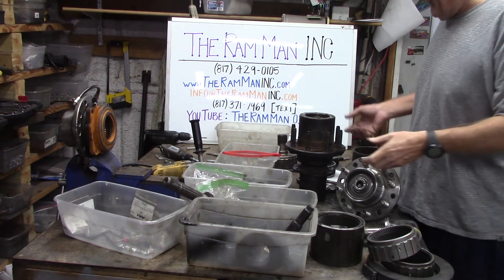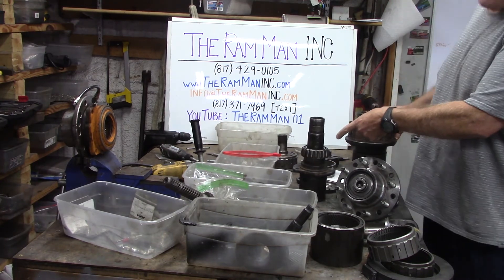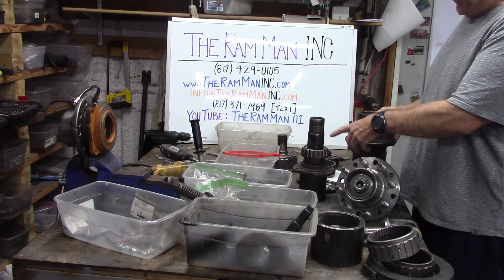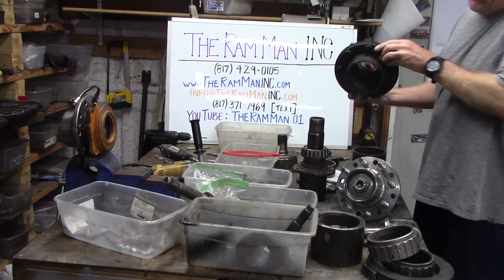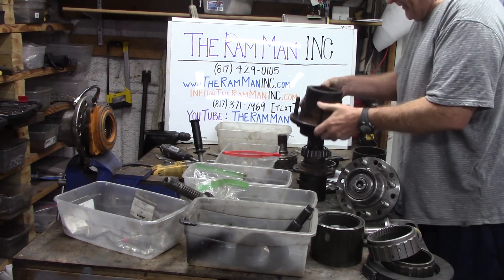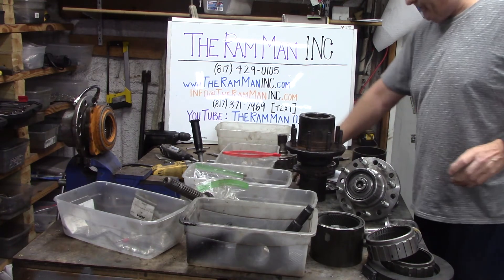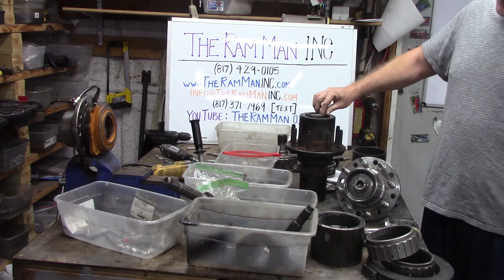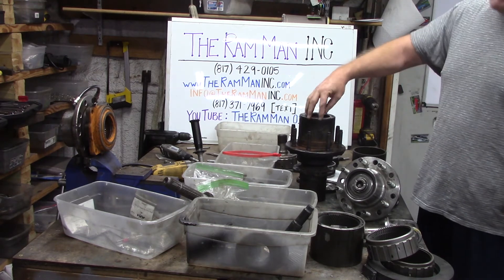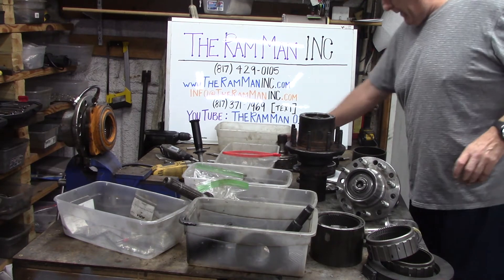So what do we have here in front of us, friends? Basically, we have a Dana 60 wheel end. Got a 2.25 baron, 2-inch spindle goes up here. Here's typically a hub — this is a factory setup. Normally we put down our hub, tighten it on down and get our preload, slide our axle in and bolt it up. But what if we didn't do that?